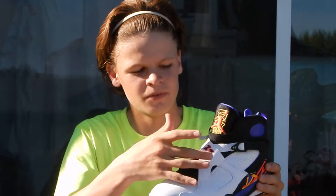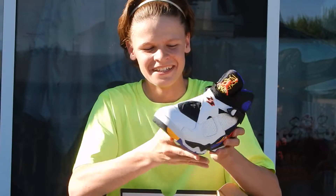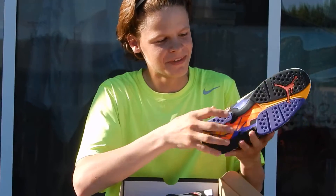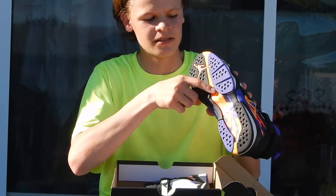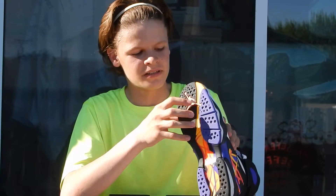Some people wear it with the strap loose but I prefer it to be tight. Right here it also has purple. The bottom also has the detailing with the colors of the 3-peat, and it has the Jordan sign.